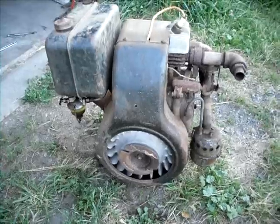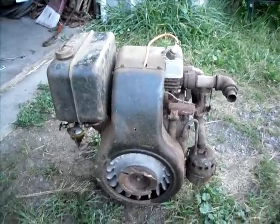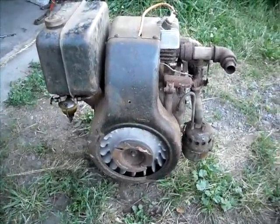But all I had to do was take the flywheel off, clean the points, put a new spark plug wire on it, and dump some gas in it. And it runs.